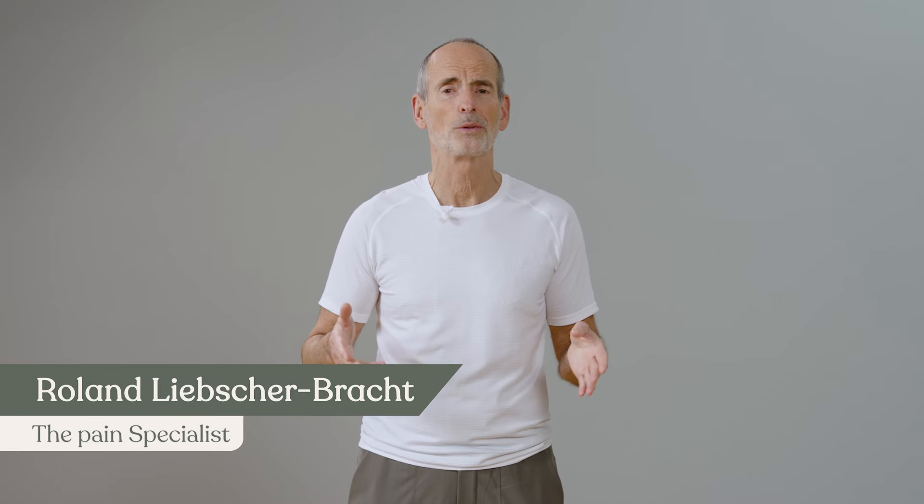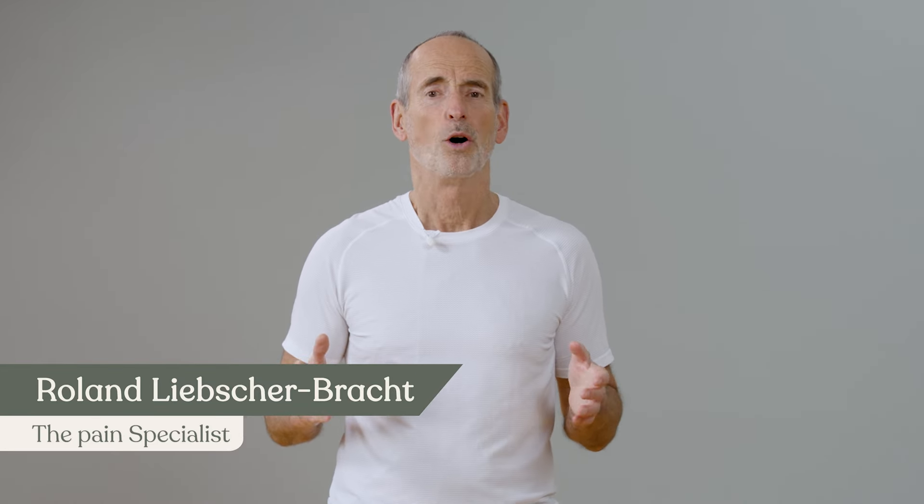Hello, nice to see you again on day four of our challenge. Today we are talking about a huge muscle in your body which is often not taken into account when considering sciatic pain. This is the so-called iliopsoas, also known as the hip flexor or iliacus muscle.